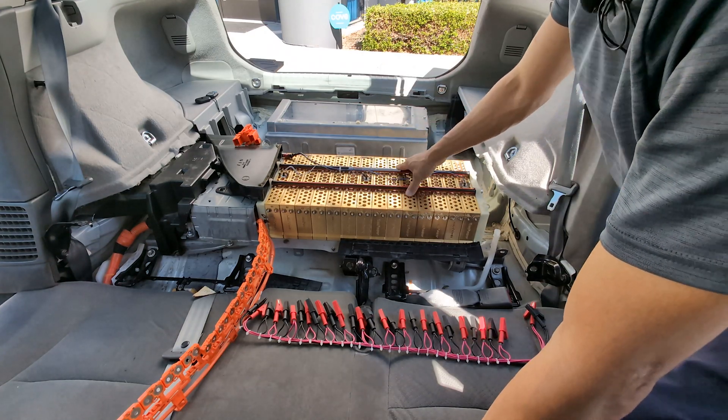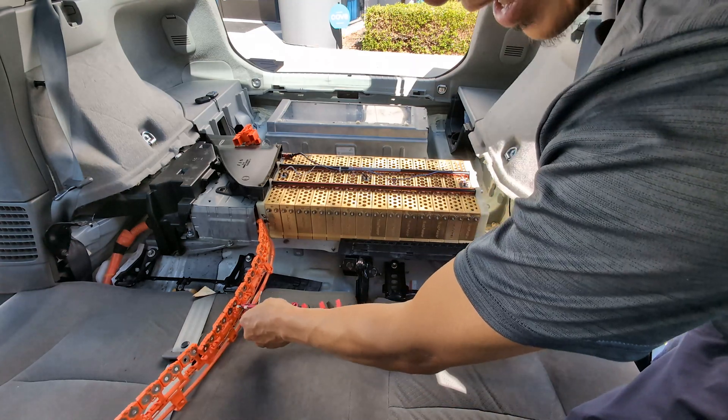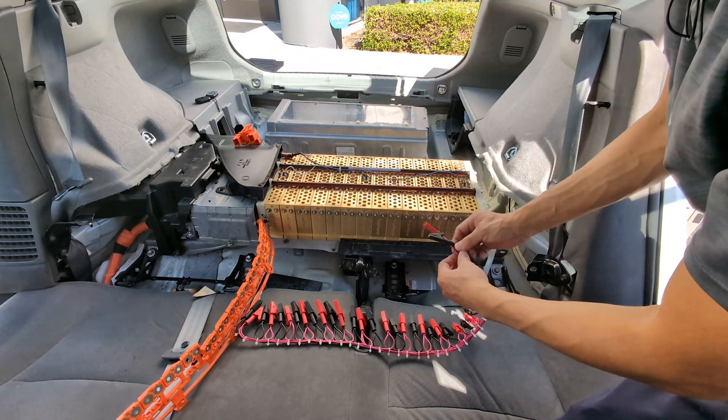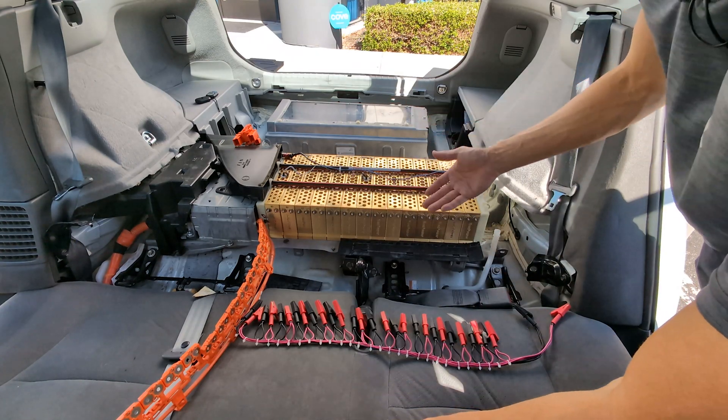However, for the stock nickel metal hydride battery, it has terminals on both sides. Therefore, you're going to need two pairs of the equalizer cable. Connect the two pairs to both sides, and then connect the main terminal black to black, red to red to complete the circuit and do the balancing.